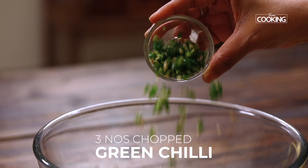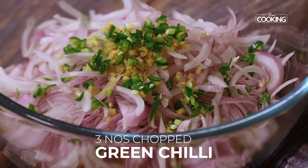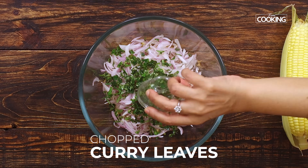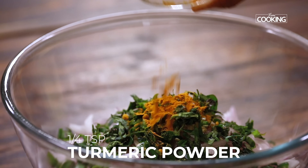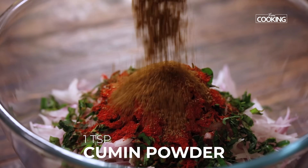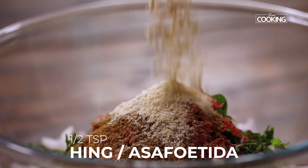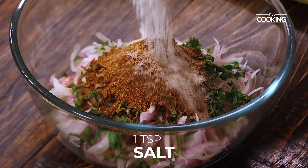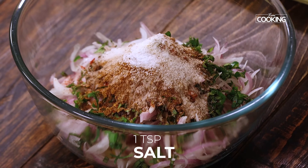Add three green chilies, finely chopped — you can adjust the spice according to your taste. Add a few curry leaves, finely chopped. To this add a quarter teaspoon of turmeric powder, two teaspoons Kashmiri red chili powder, one teaspoon cumin powder, half teaspoon hing, one teaspoon garam masala powder, and one teaspoon salt — you can adjust the salt according to your taste.